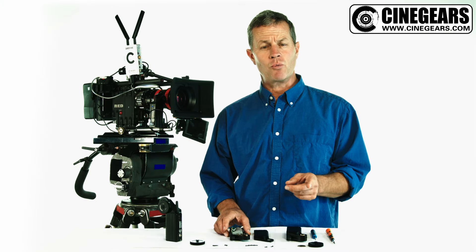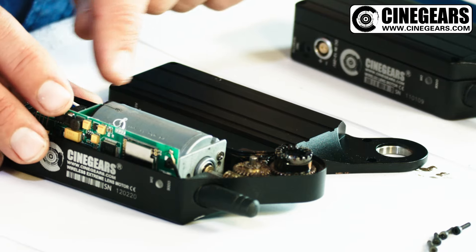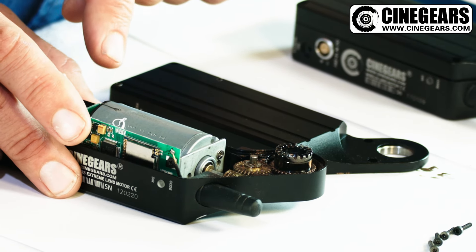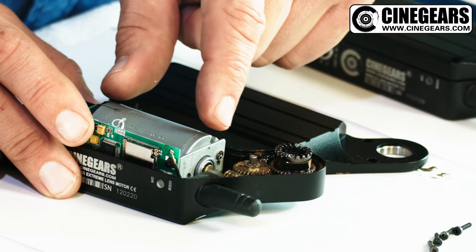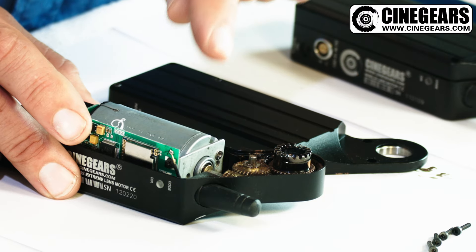One special thing to remember when you're making this adjustment: do not remove this motor and do not make any adjustments back here where there is an optical sensor. It's very delicate and sensitive and it will void the warranty if you remove this motor or make any adjustments other than the adjustment of the play on the gear.